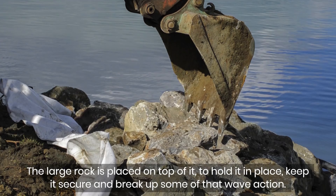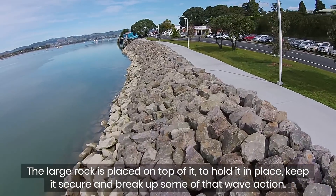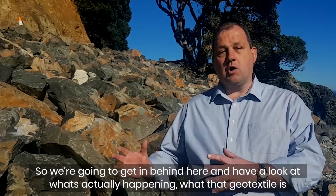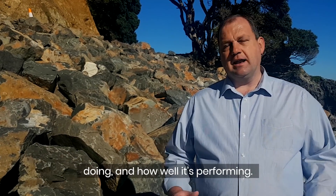The large rock is placed on top of it to hold it in place, keep it secure and break up some of that wave action. So we're going to get in behind here and have a look at what's actually happening, what that geotextile is doing and how well it's performing.